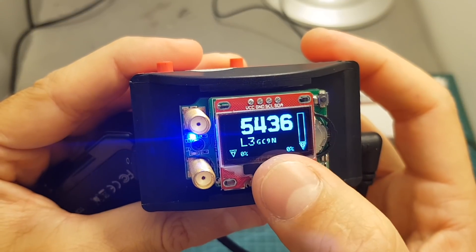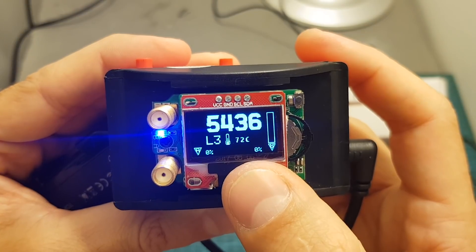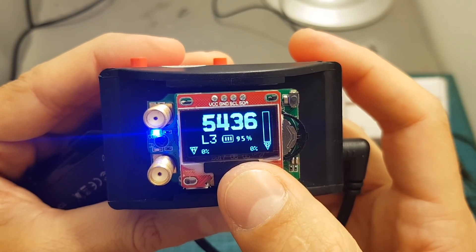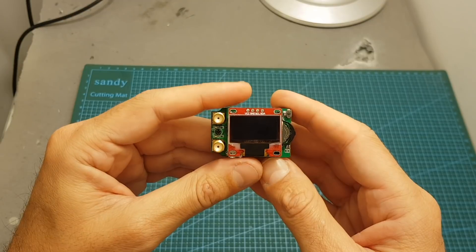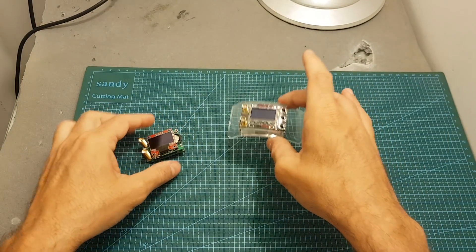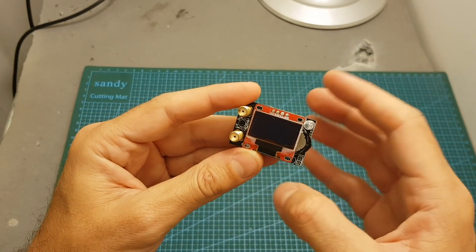On screen we can also see the RSSI of each receiver, along with more information such as the temperature, call sign, and battery status. That was a short overview of the Achilles 1.8 firmware. Next I'm going to head outdoors and compare the Pro Plus OSD version against the Furious FEV 3D receiver and the Pro Plus version running the default firmware.